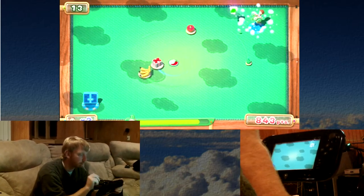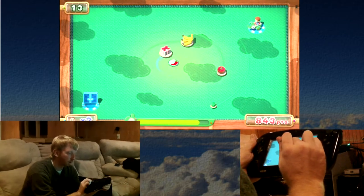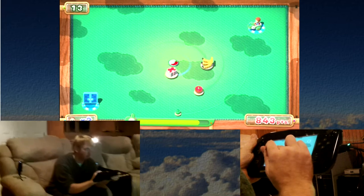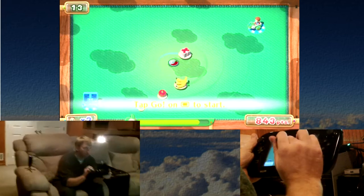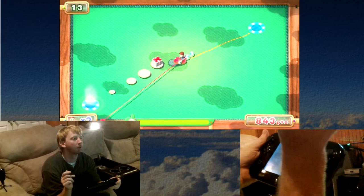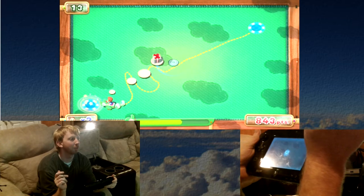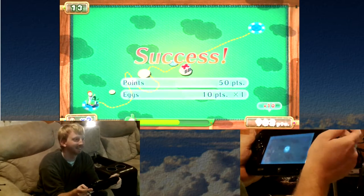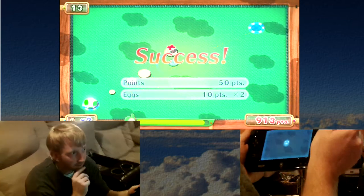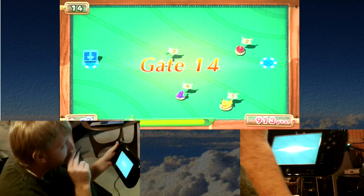This one is a timing one. Oh wow, I missed the prize, but... that one's tough because you've got to wait while it swings around. I'm glad I did that one fast.